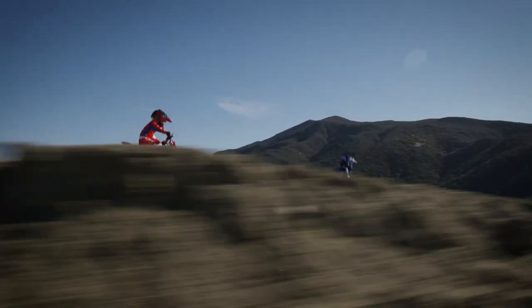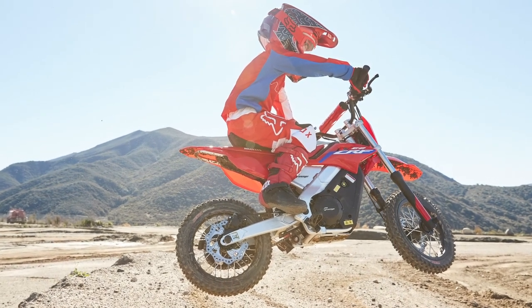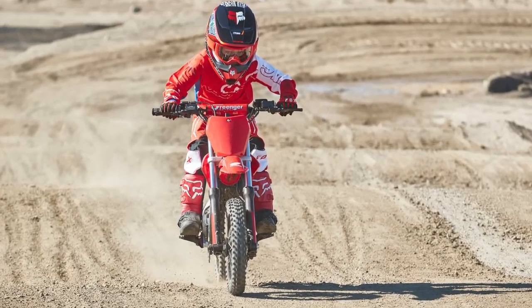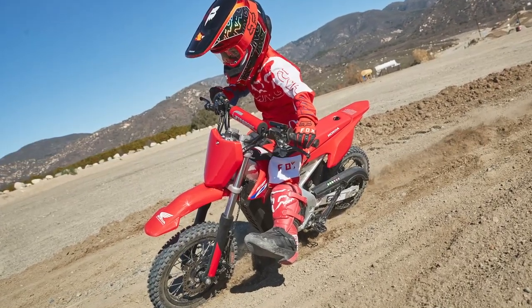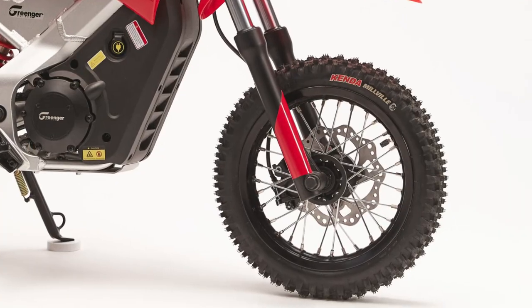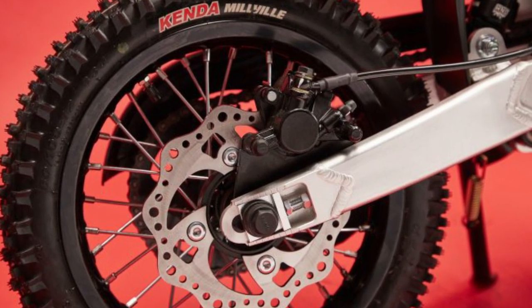Its aluminum twin spar frame helps keep the weight down, which is definitely where it shines when comparing against the 50 and 110. This bike tips the scales at only 106 pounds — four pounds less than the 50, and 64 pounds less than the 110. Disc brakes front and rear instead of drums, so again, more points for the electric bike.